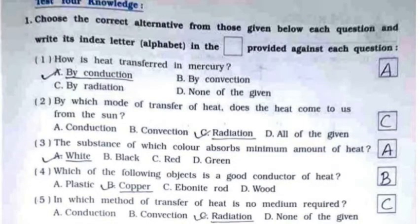Now, test your knowledge with MCQs. First: how is heat transferred in mercury? It's option A — by conduction. Second: by which mode of transfer of heat does the heat come to us from the Sun? It's option C — radiation.